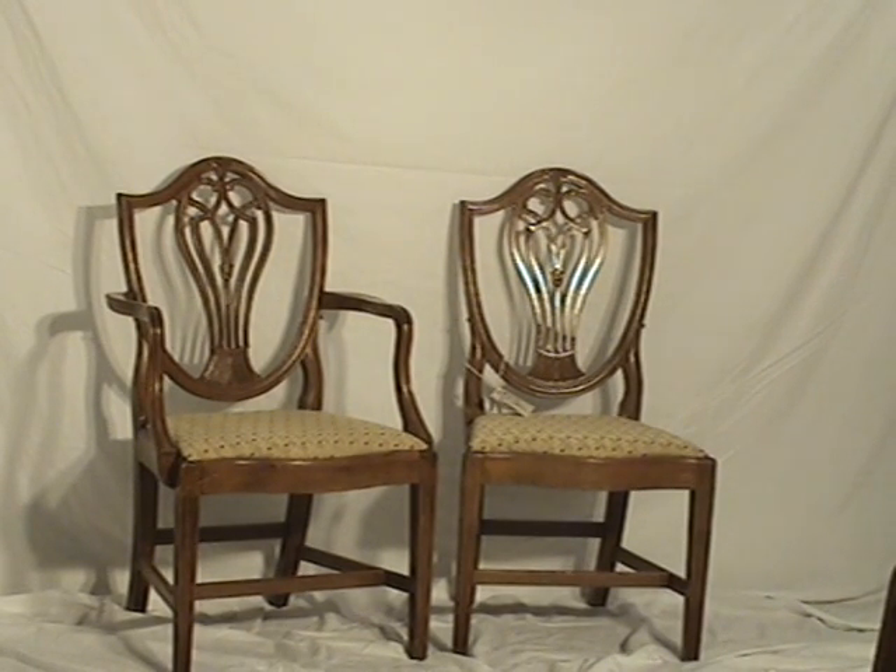Here's a pair of Shieldback Hepplewhite chairs that have been reupholstered. They're both in very good condition. There's probably remnants of a previous dining set that's been split up.